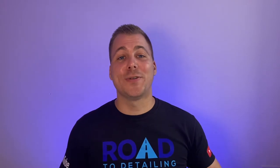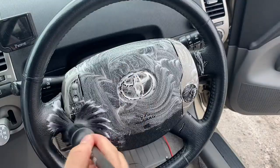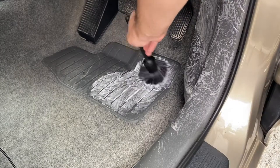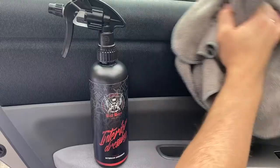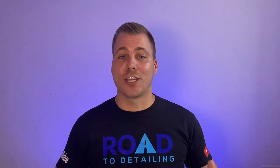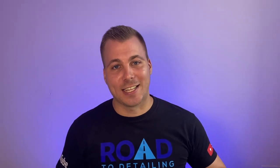If you found this video useful, please give it a thumbs up. In part two of this series, you'll see the same kind of approach while finishing the interior cleaning with plastic components, using a good range of products for every need and budget. If this is your first time at Road to Detailing and you're into car care, please consider subscribing and turning on the notification bell. Thanks for watching, take care, and see you soon.